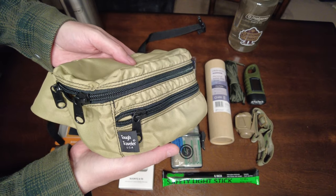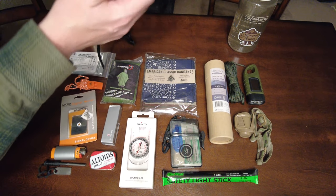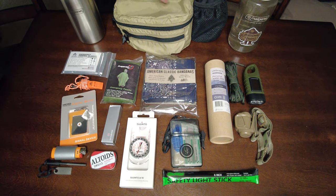This Tough Traveler pack is made in the USA and is very high quality. It has a nice water bottle holder attachment that was a custom addition when I purchased it about a year and a half ago. Unfortunately, it would be hard for me to justify the price at this point. When I bought it, it was right around $80 configured this way, but the price has gone up considerably — you'd be looking at around $110 before shipping for the same setup now, which would be a little tough to swallow. I'd probably opt for something less expensive.